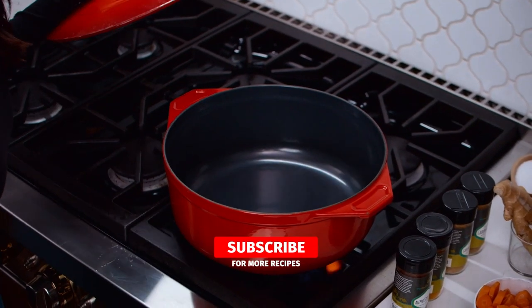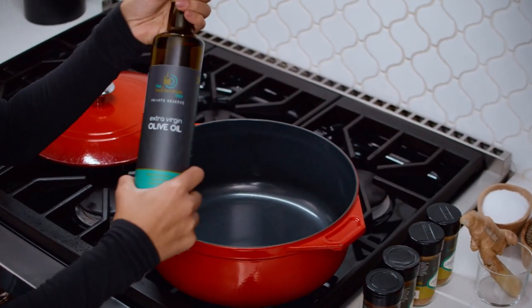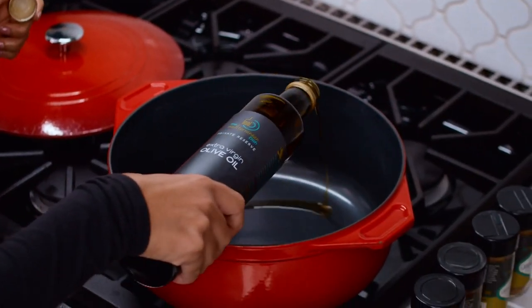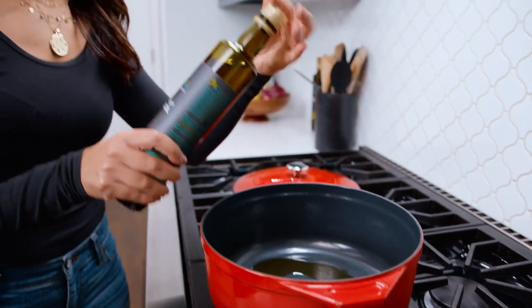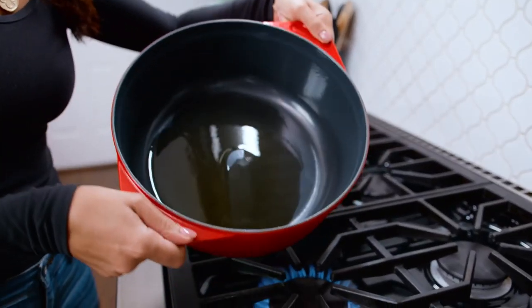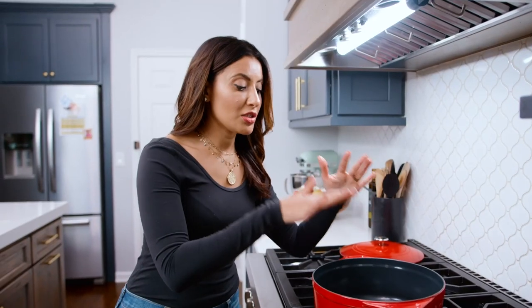We're gonna turn on to medium-high heat. Grab some good extra virgin olive oil — the start of everything delicious. Do a good drizzle here, a couple two, three tablespoons. We're gonna get it nice and shimmering before we add our veggies. This party is starting to shimmer and that's what I'm looking for.